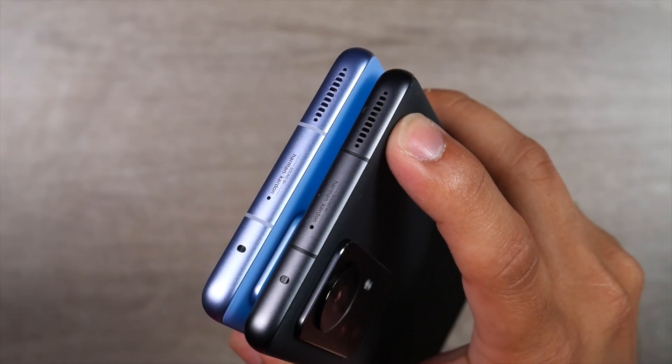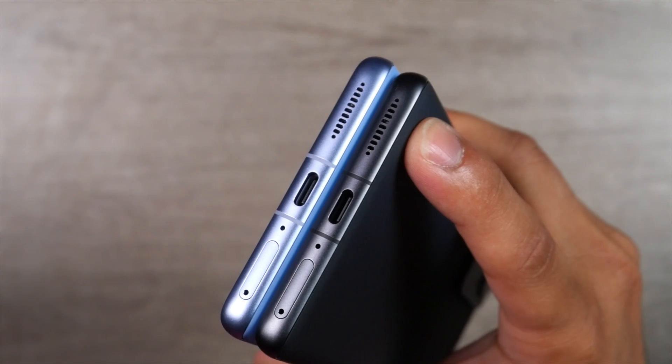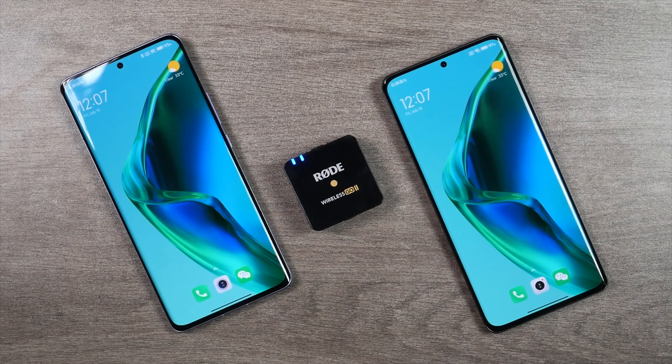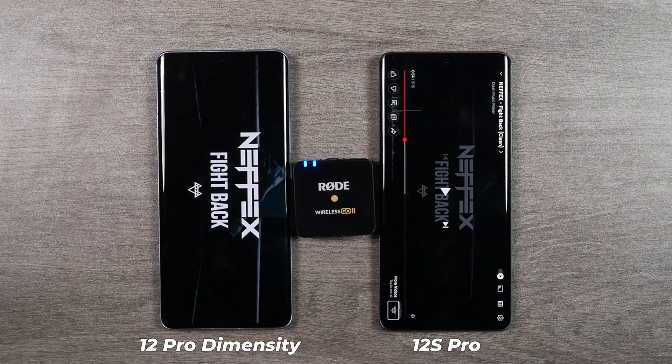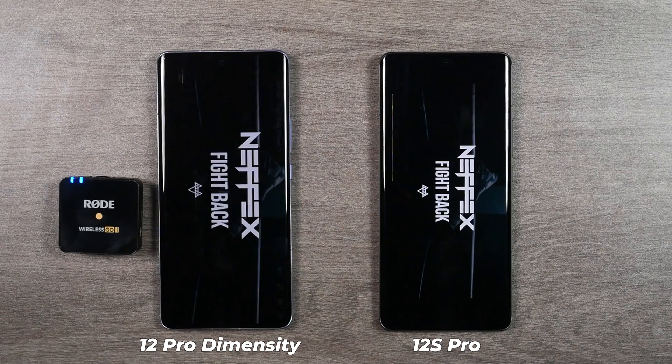Both the Xiaomi 12 Pro Dimensity and Xiaomi 12s Pro come with a dual speaker stereo setup by Harman Kardon. Once again, zero difference in sound quality and performance. Let's listen to the same music side by side and you can decide whether you can find any difference.